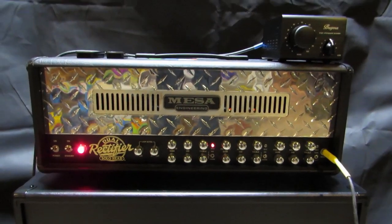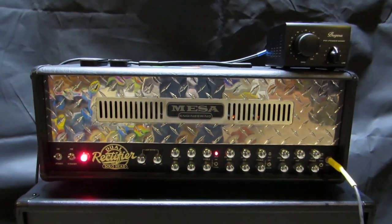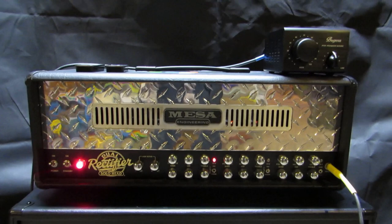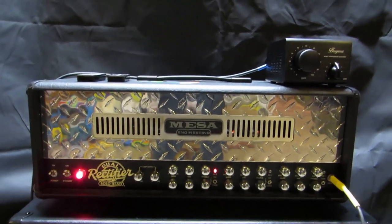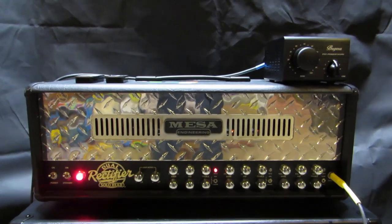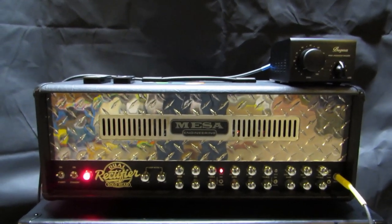I'm going to do a series on my new-to-me Mesa Engineering Dual Rectifier Solo Head, 100 Watt All-Tube Amp Head. You know it, you love it — this thing's famous. Dream amp for many. I got one. I don't need one. I definitely don't need it.